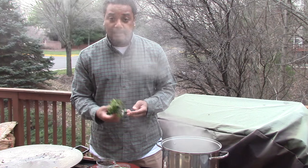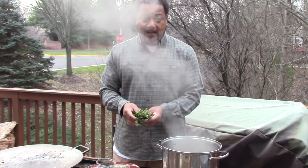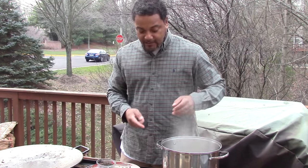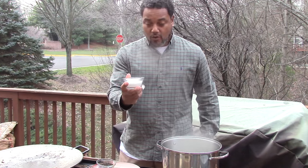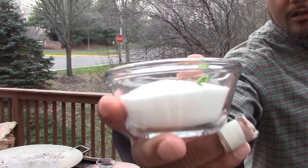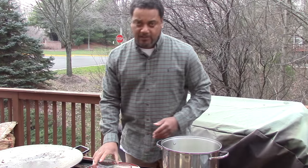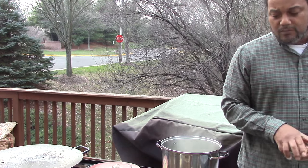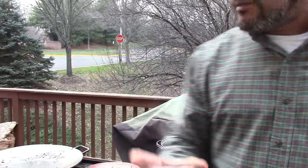Usually you want a nice big bunch of thyme and a nice big bunch of rosemary — this is a boil-and-roll situation, so you throw that in. I've got quite a bit of salt — a whole lot of salt — but this is just a brine, so don't worry about how much it is. You're not seasoning the food with it, you're just brining it. I've also got coriander seeds — a nice amount of those.